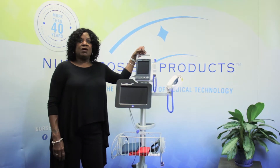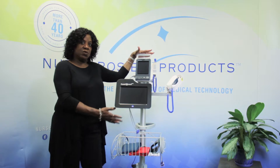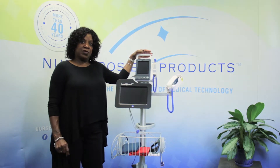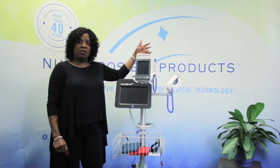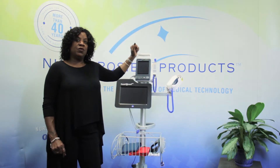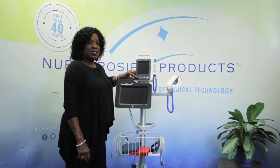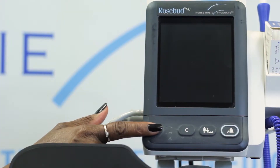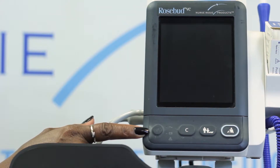Okay, great, let's begin. First I will show you how to power on the vital signs monitor as well as the RosyConnect 2.0 tablet. Let's do the vital signs monitor first. For today's demonstration purposes we are using the Rosebud VC vital signs monitor. If you're using the Rosy4 vital signs monitor, the process is very similar. As you can see, my finger is right over the button that has the on/off indicator. If the power switch is not lit at all, it's completely off.